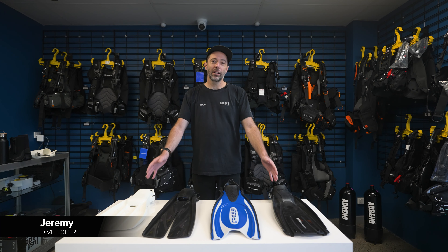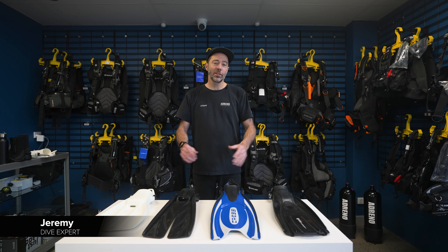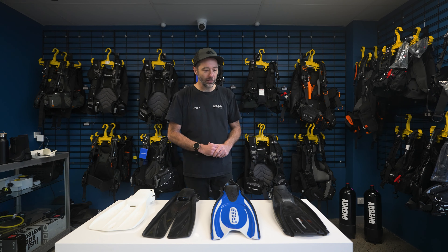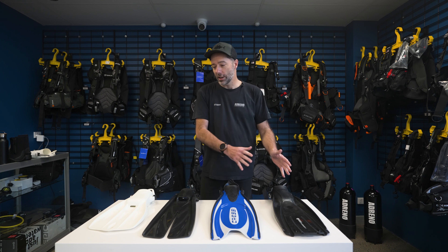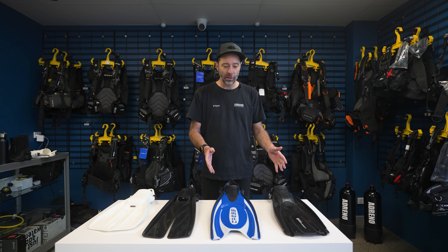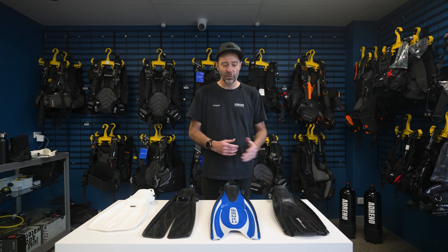We've got a really good range here, a good cross-section of the types of fins that are available to buy and use as a scuba diver, and we're just going to work our way through, starting here with a couple of blade fins which are pretty typical of the kind of fins people start with.